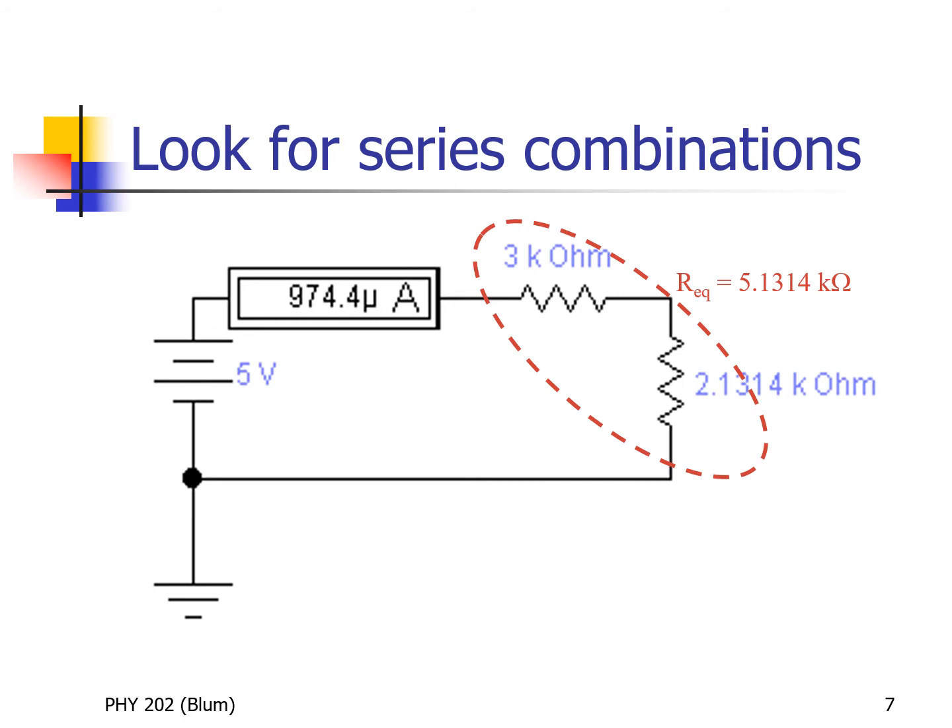We make the substitution with the equivalent resistance of 2.1314 kilohms and again look for series or parallel, continuing until there's just one resistor left. These two remaining resistors are in series: the current comes out of the battery, goes through the ammeter, goes through the three kilohm, and then must also go through the 2.1314 kilohm — they see the same current, which is our definition of series in series. We add them to get an equivalent resistance of 5.1314 kilohms.